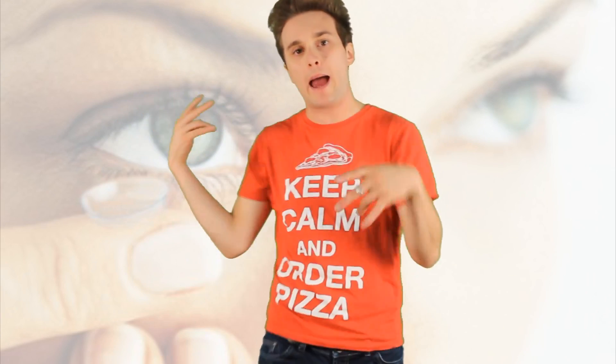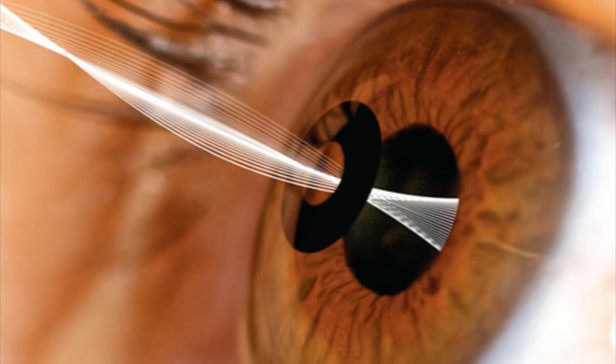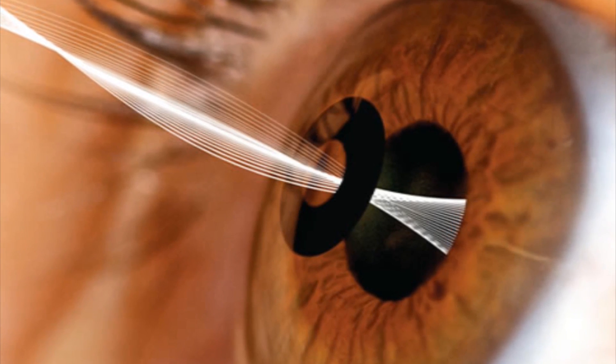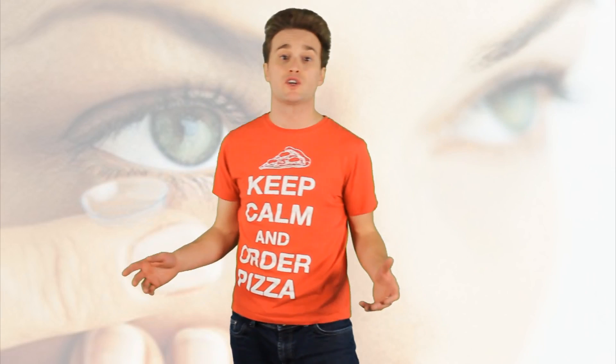Do you guys wear glasses? Let me know. Do you think glasses are cute or not? Karma inlays — it's developed pretty much a contact that can be put into your eye. It's an implant that will help remove blurry vision and help you see a heck of a lot better.